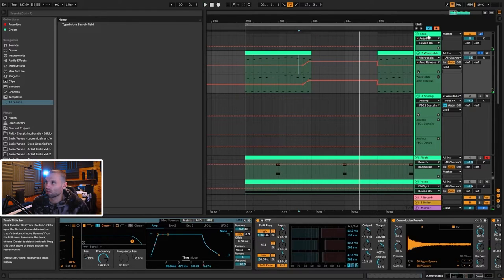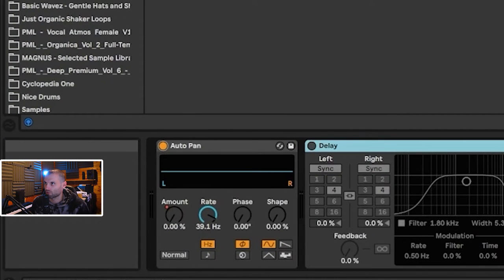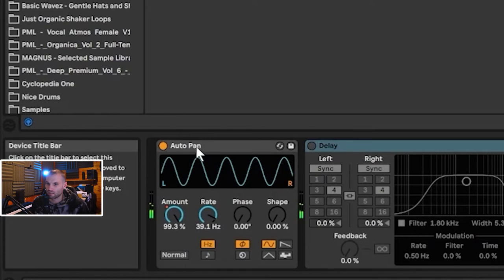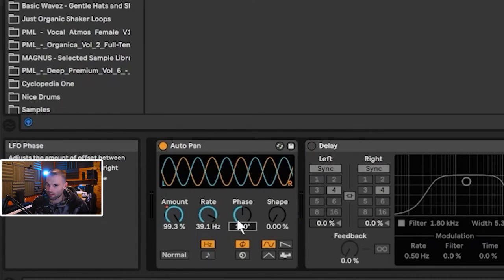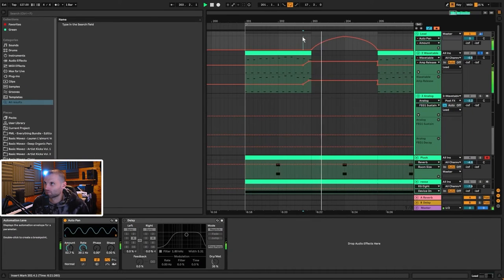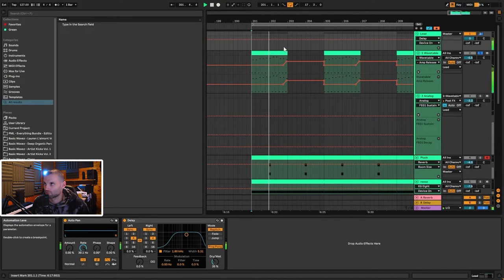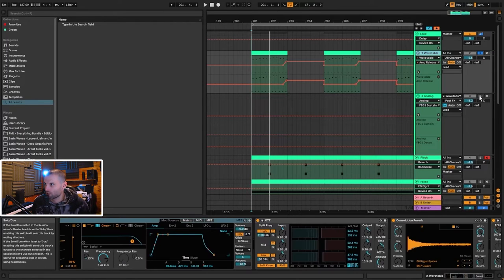That kind of tremolo tail you're hearing — the 'whoop whoop' — sounds like amp modulation, and it's done with Auto Pan. When you initially open Auto Pan, you have to bring down the phase to zero, and then it just controls the volume. If you bring up the rate really fast to 39 hertz, you can use the amount and automate it in, and it gives you that effect. I've faded that in and then back out again. We've also got some delay on the group making things wider.